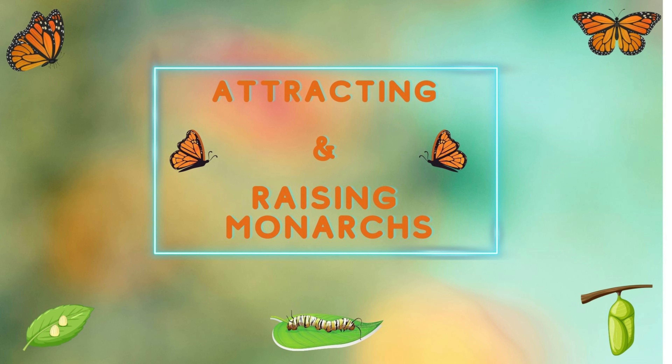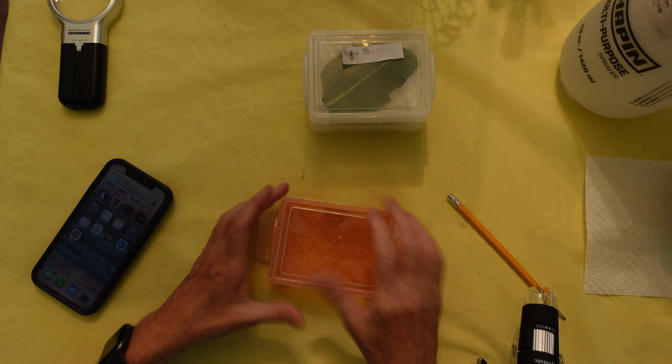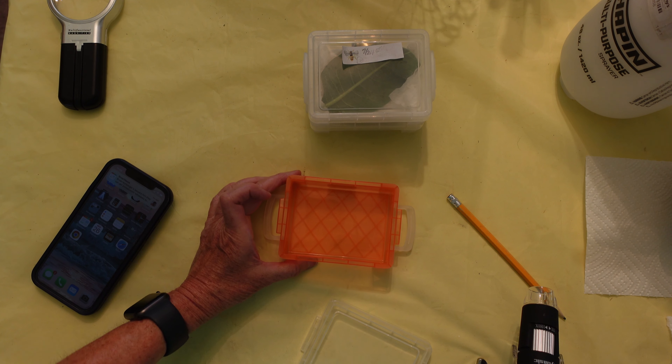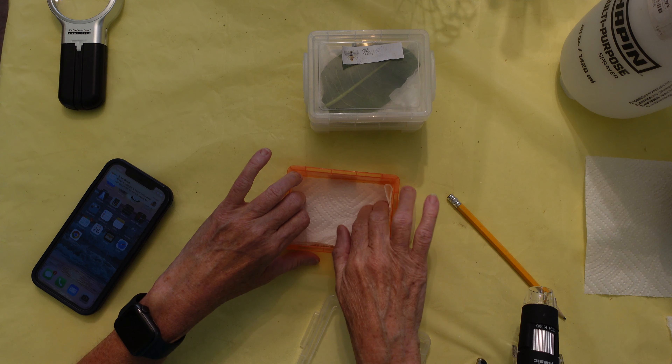I still hope one day to acquire more land and build a butterfly habitat garden as a legacy for people to enjoy. Now I'm going to show you a couple of caterpillars at different stages and what I do to prepare to raise them. I start with the egg — I take a piece of paper towel, dampen it slightly (not too wet), and place it in the container.